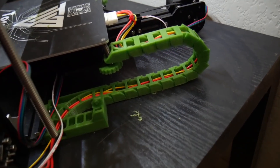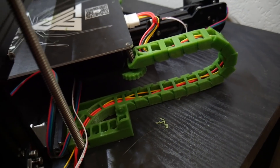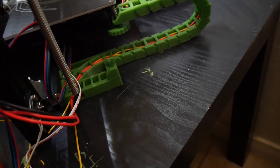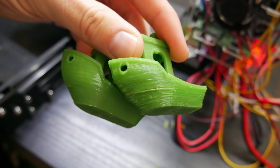I added a second fan and wired it to the board for first-layer cooling, especially for PLA, and I had some really big improvements in quality when doing my test Benchy. I highly recommend it — at most it's a six-dollar upgrade for the fan and a little bit of printed plastic.